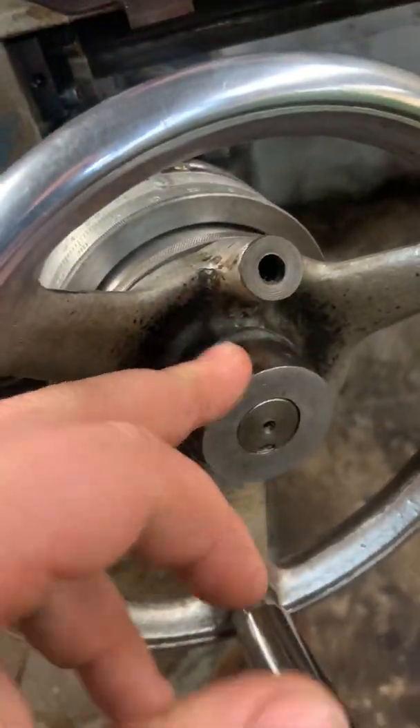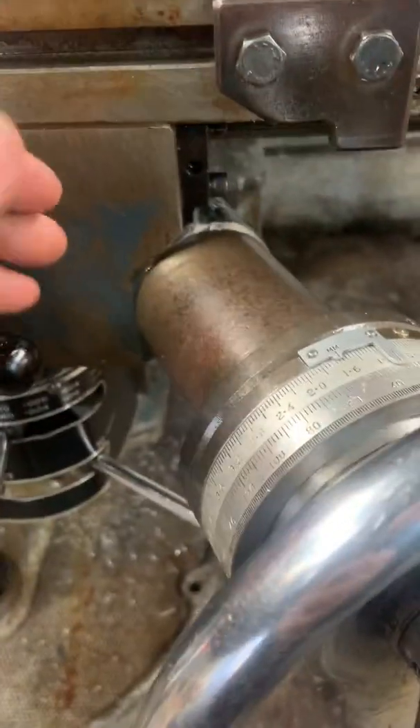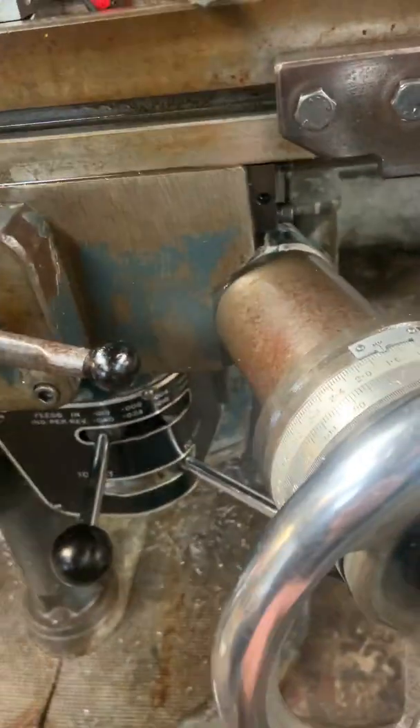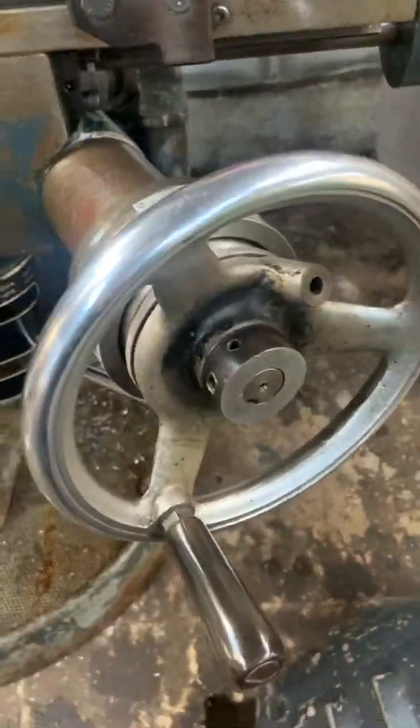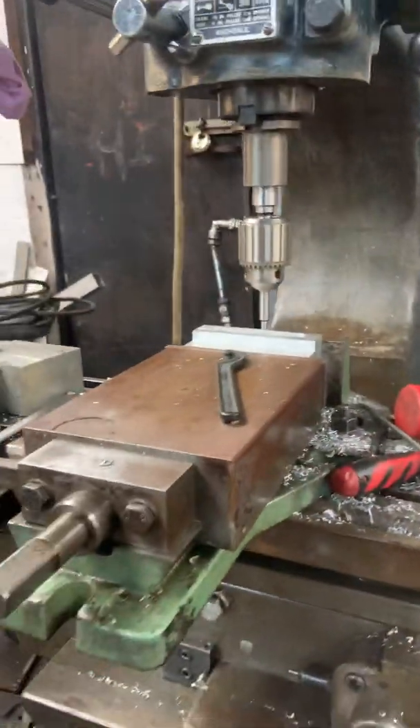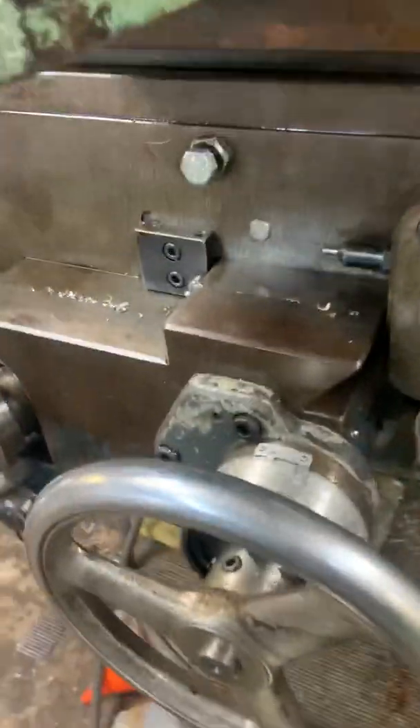This nut on the front just does the preload of the spindle that goes through and drives the table left and right. So yeah, that one is now working, nice and smooth, it's all good. I've verified it with an edge finder and it returns back to the same zero every time.